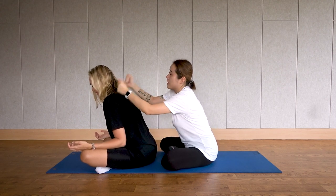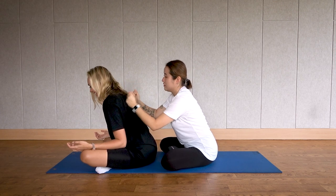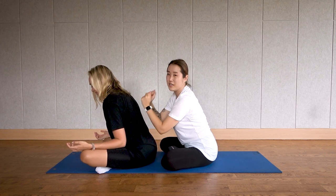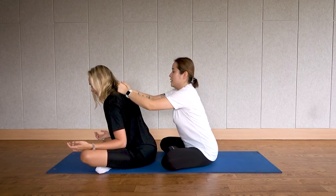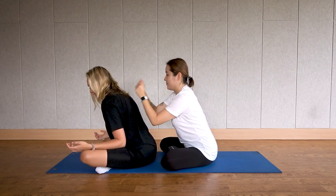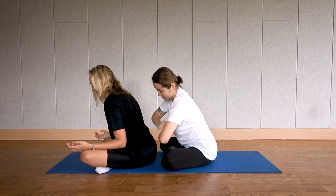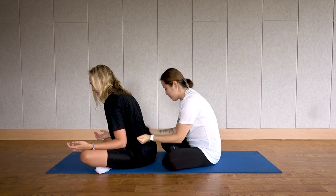Keep checking in with your partner: 'How are you doing? Is this okay? Do you want more or less?' It feels really nice. It's a good bonding exercise you can do with your loved ones and especially your family members. Let's go 30 more seconds — with your sincere, loving mind.